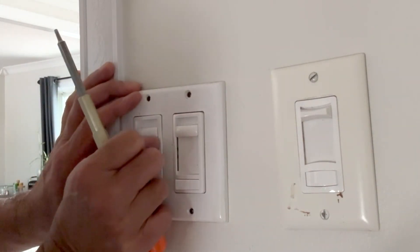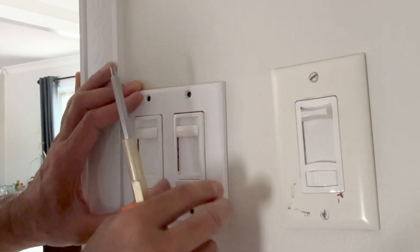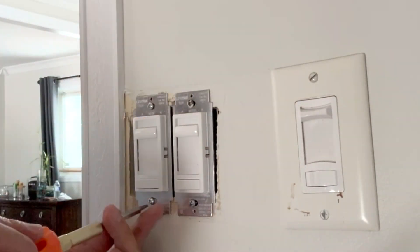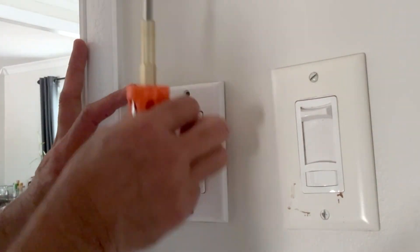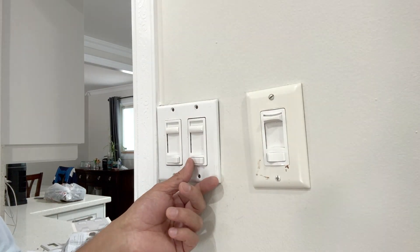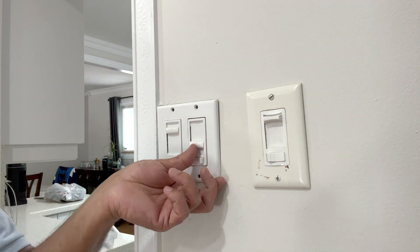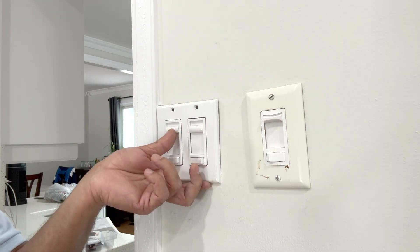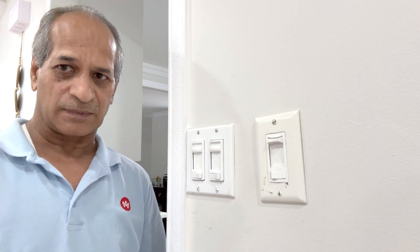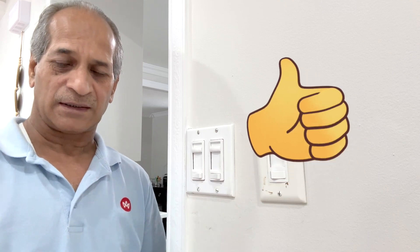Time to check if the plate fits — and it does fit. Thank you very much for watching. I hope this video is informative. If you liked the video please give it a thumbs up and consider subscribing to my channel.